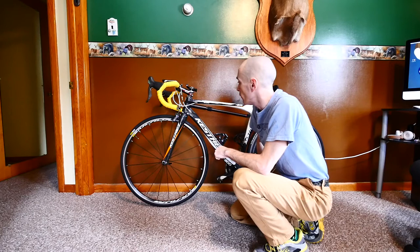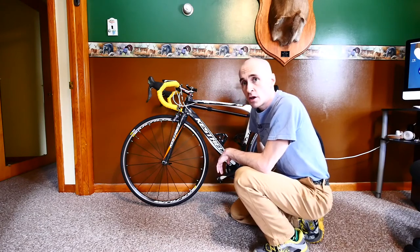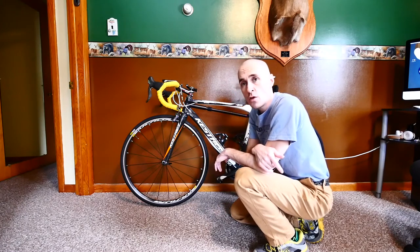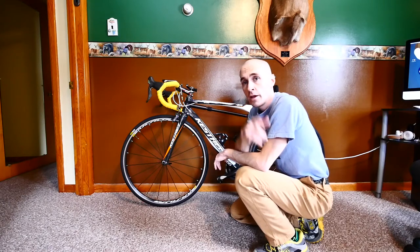I found this one online — it's called the Silca Impero. I'll leave a link down in the video description for where I got mine. I just wanted to do a quick video showing you guys my new bicycle pump, so if you're in the market for one, you might want to give the Silca a serious look. Thanks for tuning in, and I look forward to seeing you guys in my next video.